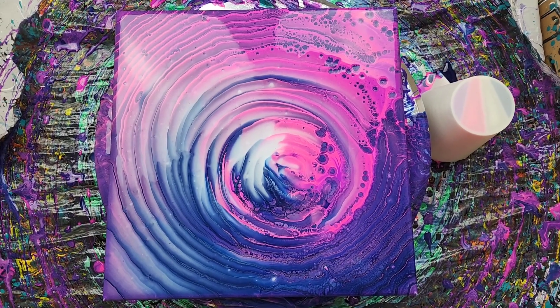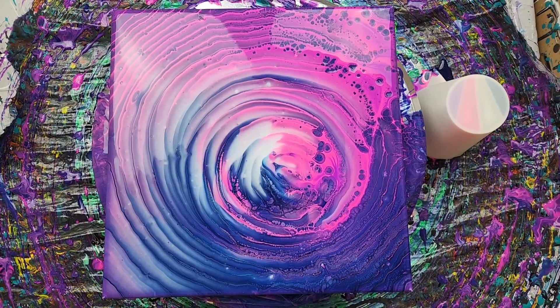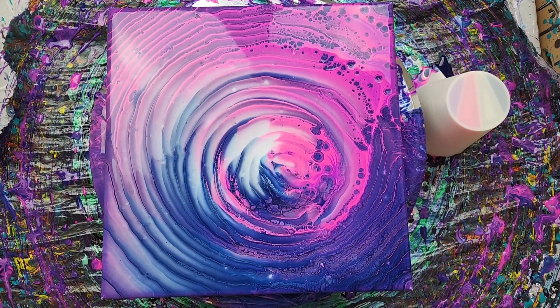I almost forgot to show it in the dark. It's really hard to get a crisp image in the dark, but you can see it glowing. And that's the cup upside down on the parchment paper. I just want to come back real quick and show you the painting in the dark. Let me know what you think of this piece in the comments below. Thank you for watching. Don't forget to subscribe, like, and share — and it makes you happy.